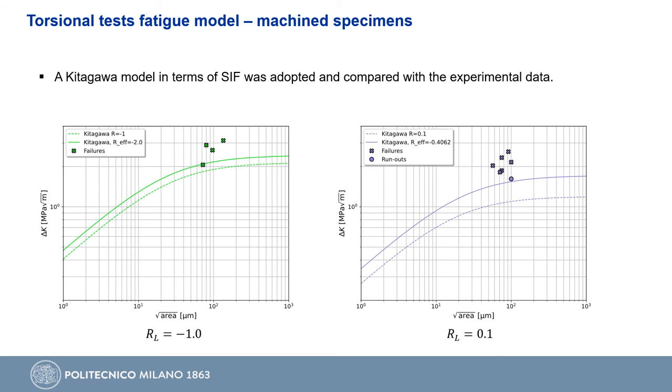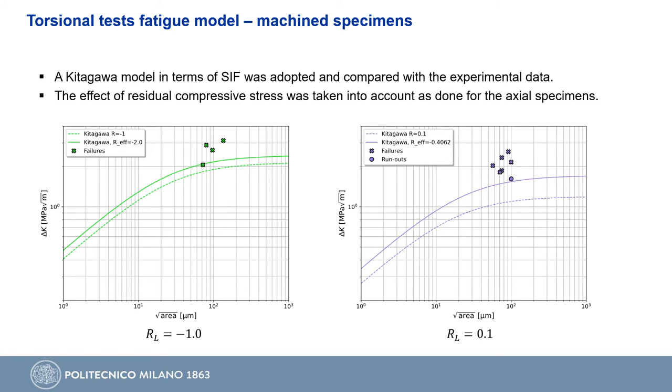The Kitagawa model in terms of stress intensity factor was then adopted and compared with the experimental results as shown in the figures below. The solid curves represent the effective Kitagawa diagrams computed considering the compressive residual stress, and they perfectly fit the experimental results. The dashed lines are the Kitagawa diagrams calculated with the global applied load ratio, and as we can see, they are far from the experimental data points.